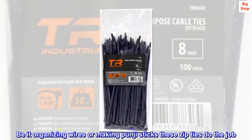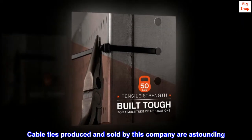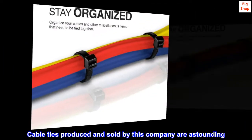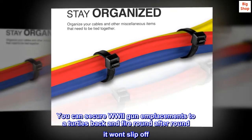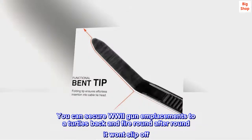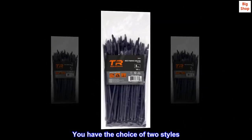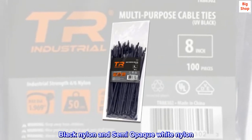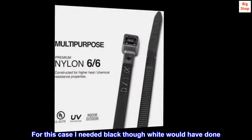Be it organizing wires or making punji sticks, these zip ties do the job. Cable ties produced and sold by this company are astounding. You can secure World War II gun emplacements to a turtle's back and fire round after round — it won't slip off. The colors are completely astounding. You have the choice of two styles: black nylon and semi-opaque white nylon.